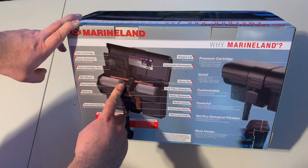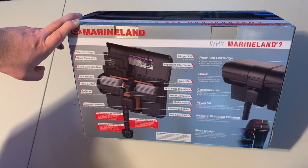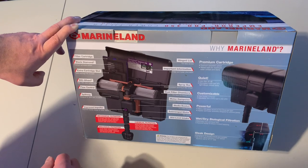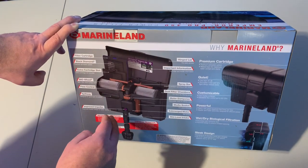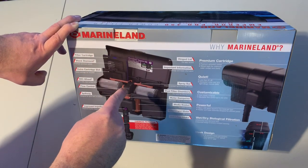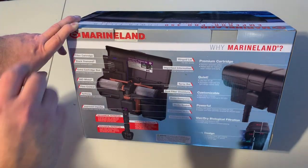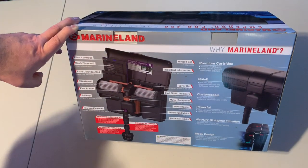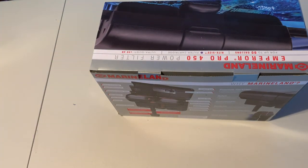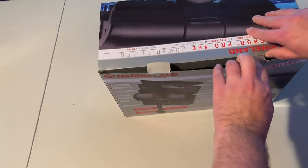It's got dual filter chambers and a motor dampener that's supposed to help with the noise. And it's got a hinged lid — I know the Penguins didn't have a hinged lid before, and I'm pretty sure the Emperor did not either. It was just a lid you'd sit on top and remove. So anyway, let's get into this guy and open the box up and see what we find.